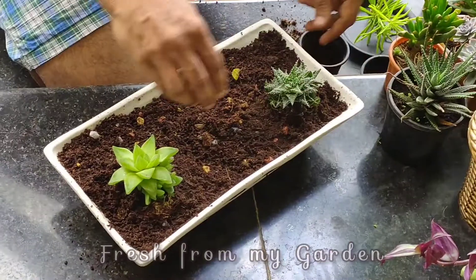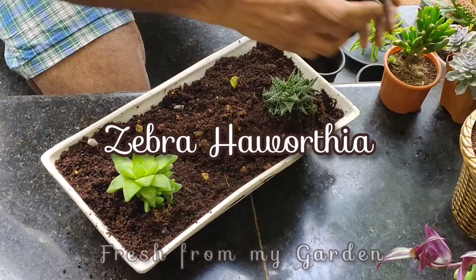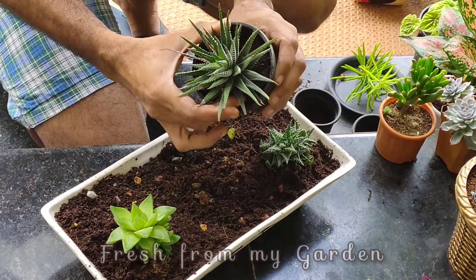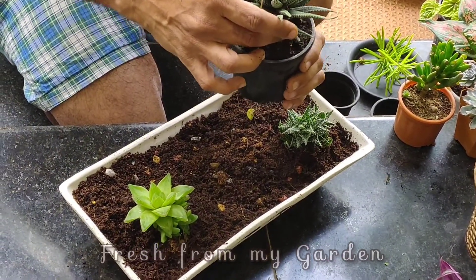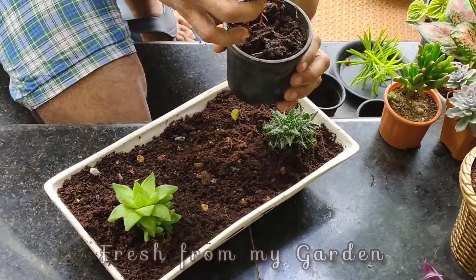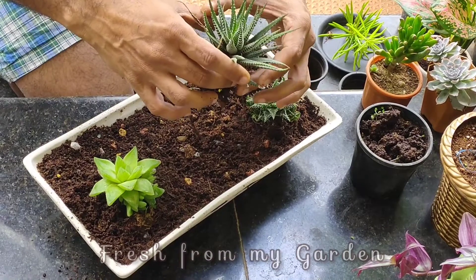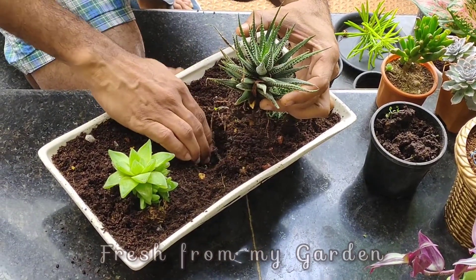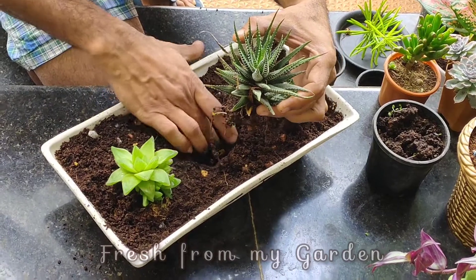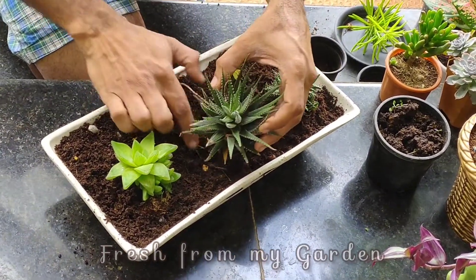The two main reasons why succulents die completely are over-watering and lack of light. They require a lot of bright indirect light to grow well. When placing them, make sure you place them in a spot where they get a lot of light but not too much harsh direct sunlight.